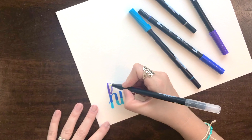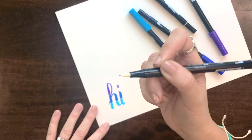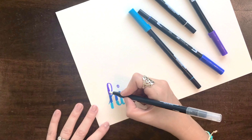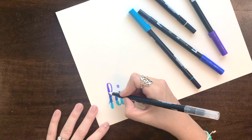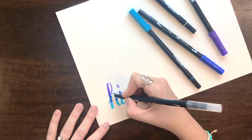You're going to kind of start at the top and pull the color from it. So this is picking up — you can see on the tip, hopefully you can see that — it's picking up purple from where I'm marking on the purple. And you kind of drag it down into the blue, and it's blending the two colors together.